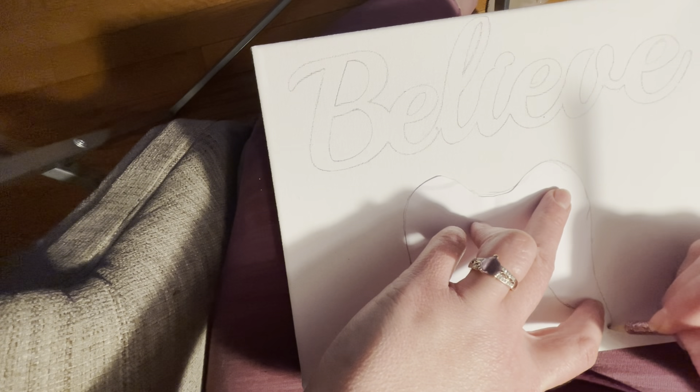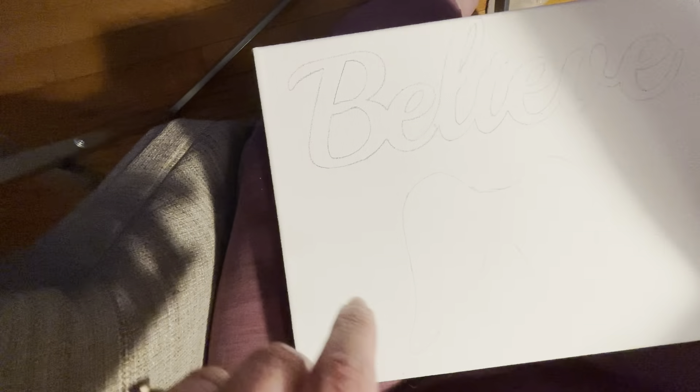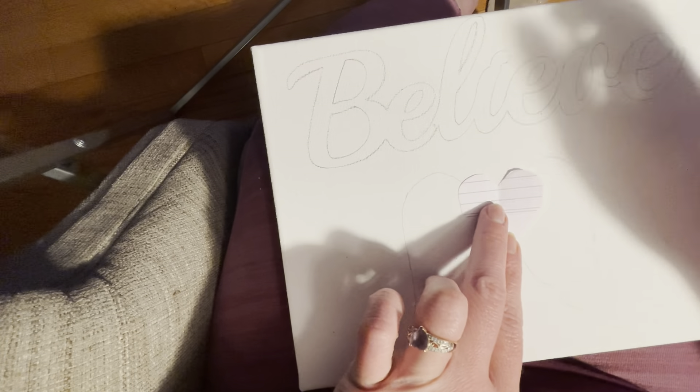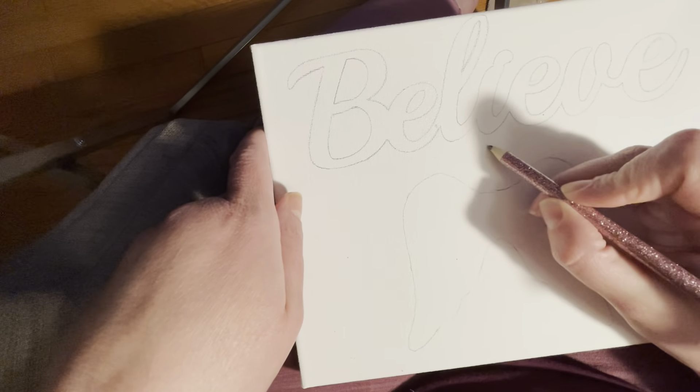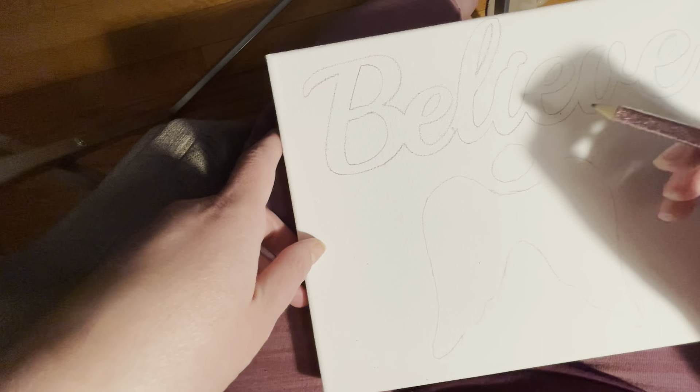Hi everybody, it's Stephanie Grahams. Welcome to my channel. I'm taking a quick break from the memory bears and the lessons that I teach online to participate in Christmas in July DIY. I love crafting — I've been a crafter forever.